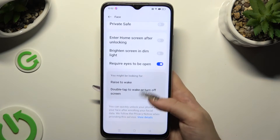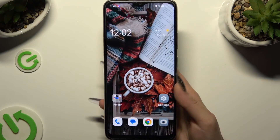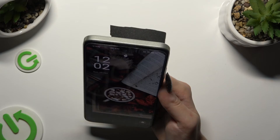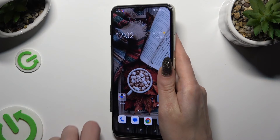Now you can manage all of those options however you want to, and when you're ready tap on the home button. So finally when I switch off my screen then switch it back on, I can see that face unlock is working properly. Thanks so much for watching.